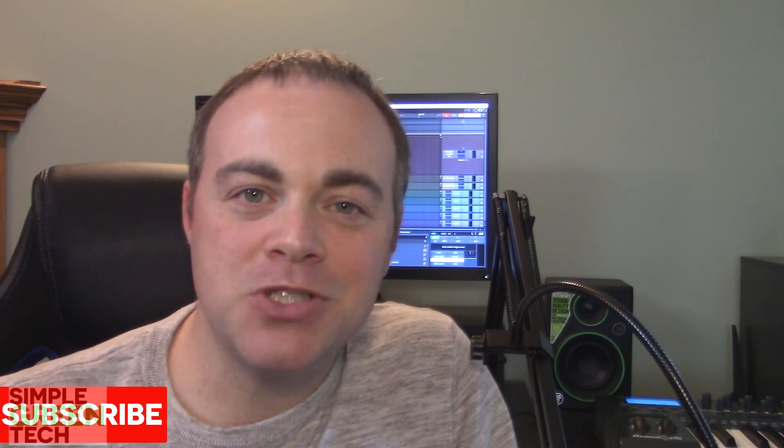Welcome to this Simple Green Tech video where we look at tips, tutorials, and reviews to help you create great audio content. If that's something you're interested in, please subscribe to the channel.